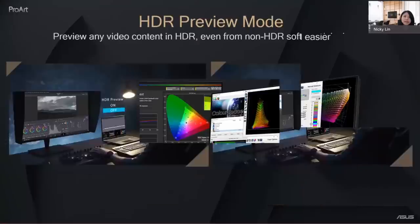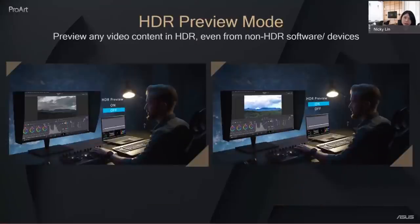When you are doing editing, you are not finished yet. You need to review HDR performance in real time without the HDR flag and without any metadata. ProArt has a preview mode for this, making it very efficient during the editing process.